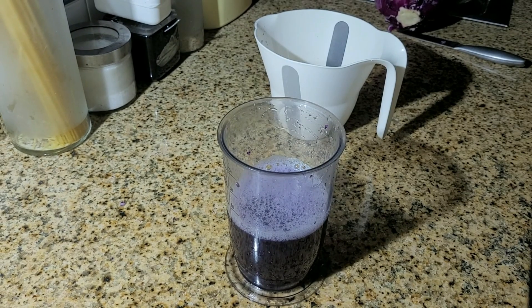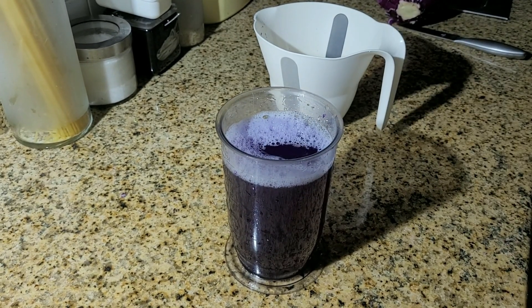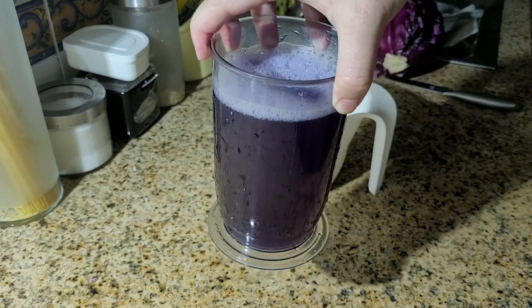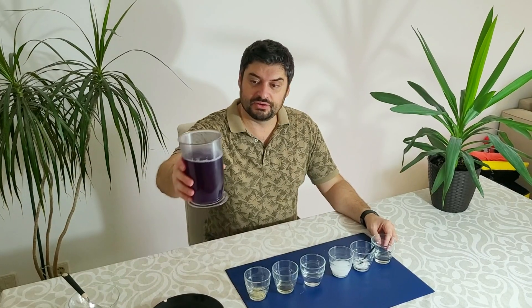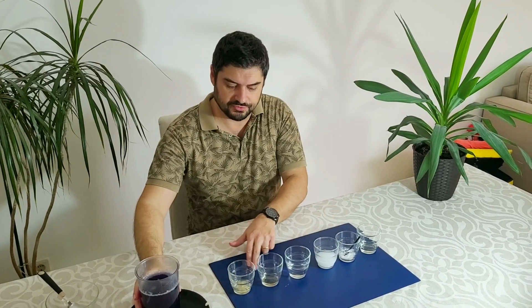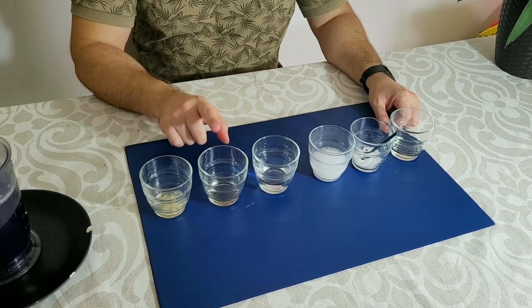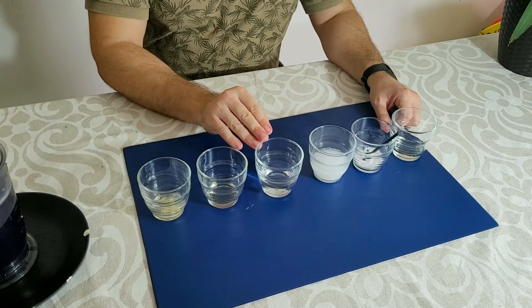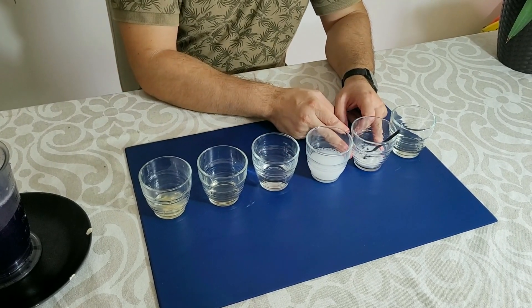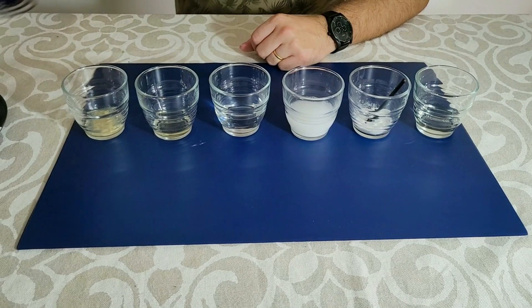Now this is the liquid we're going to use to test the pH of the soil and other liquids. You can put more water so the color isn't so dark. Here we have the samples to test: lemon juice that is highly acidic, vinegar that is also acidic, neutral water, toothpaste with water that is alkaline, baking soda that is alkaline, and bleach that is highly alkaline.